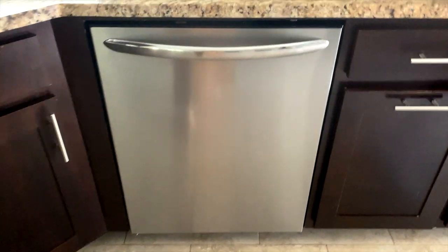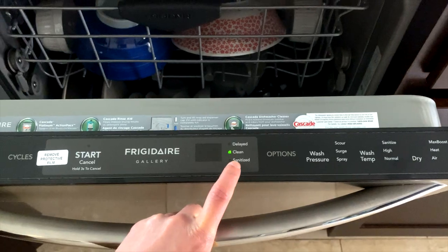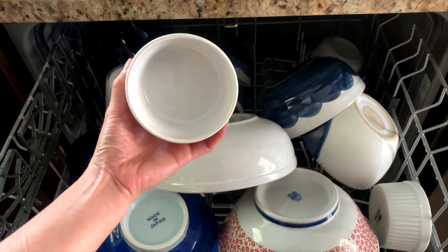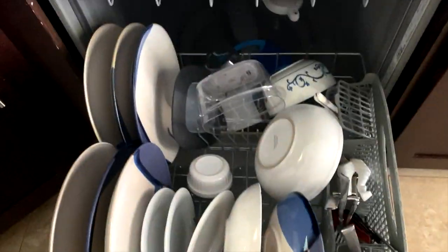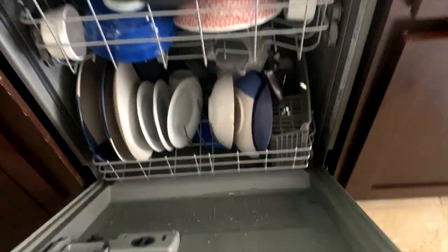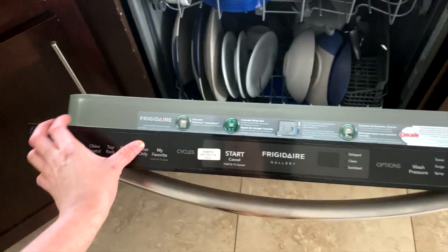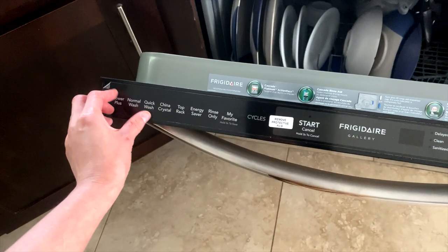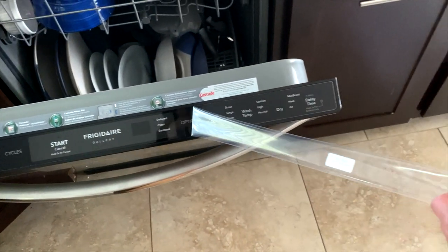It's done — let's take a look. It shows clean right there. This dish right here is the dirty dish I showed you and it's clean. Everything looks pretty clean. This seems to be good. I'm going to keep using it for a while and if I have any issues I'll update the video, but if not I won't be updating it — and this is so satisfying right now.